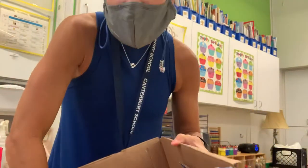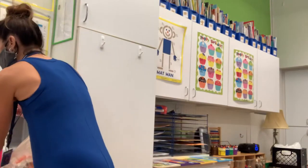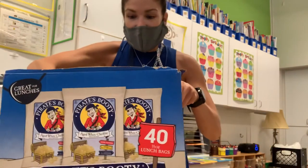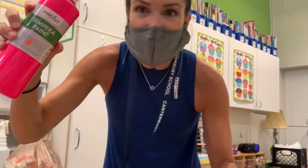And some golf balls or some little marbles — something to use to splatter the paint around. What you're going to do is take a piece of construction paper, place it inside the box, and then if you have some tempera paint or some kind of paint at home, you just take a little spot.